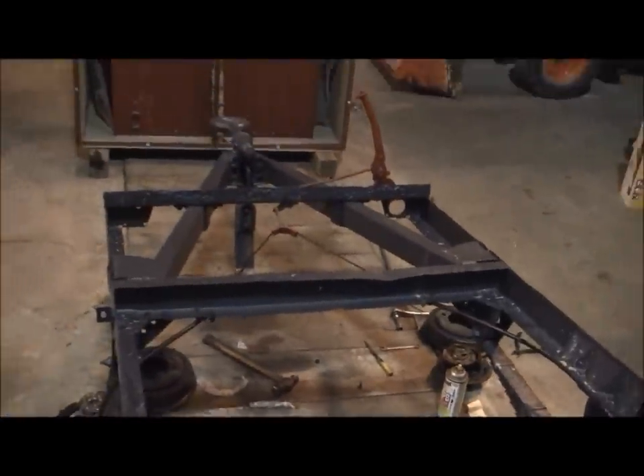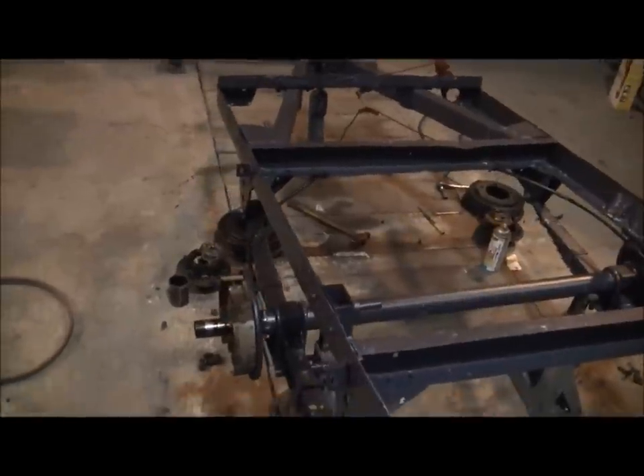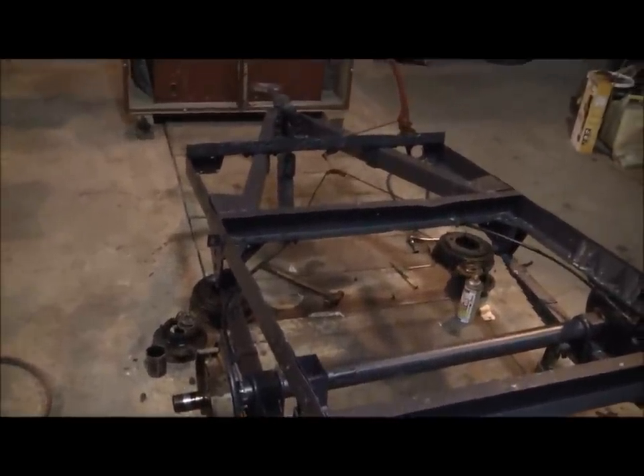We have wheels ready to go on — we'll get the wheels and bearings put on next, and then we're ready for a little bit of paint.